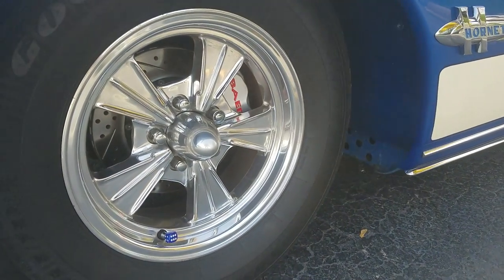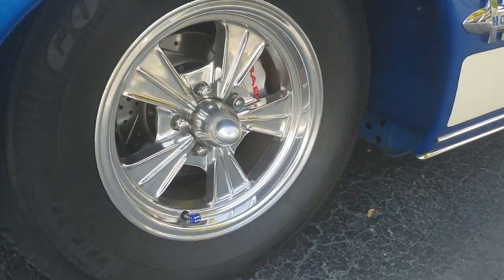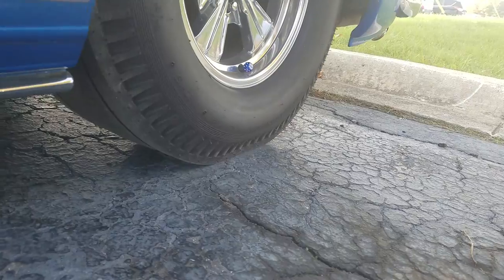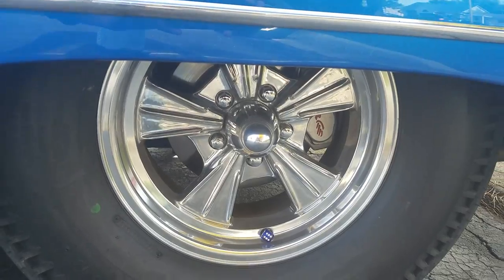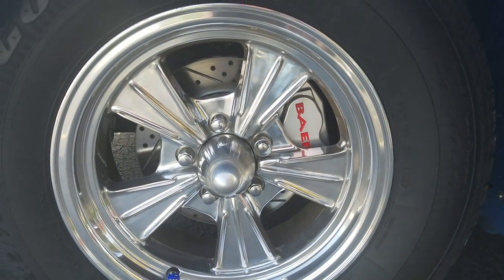15-inch Raider wheels, similar to the original Batmobile wheels, slightly wider in the rear. Street slicks set up in the back of the car. Bear four-wheel disc brakes added with cross-drilled ventilated rotors and finished calipers — those look really nice.